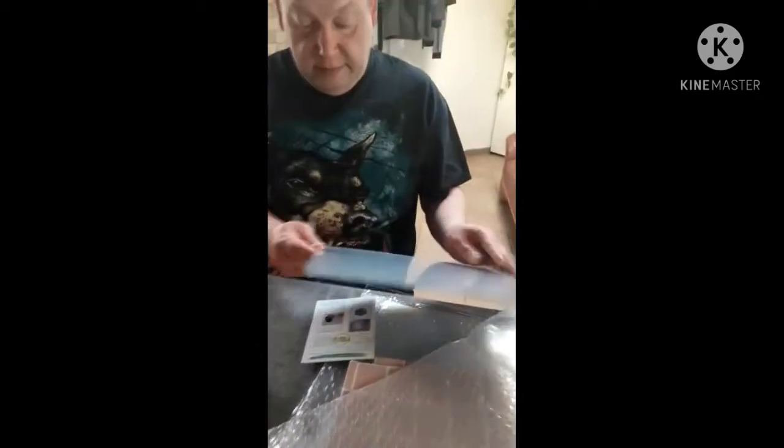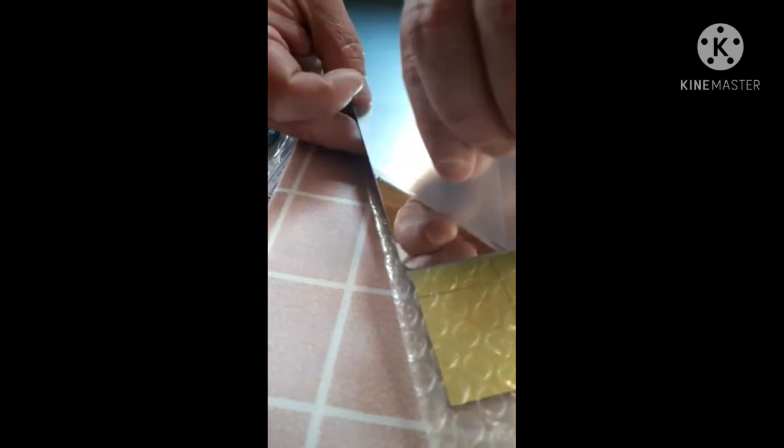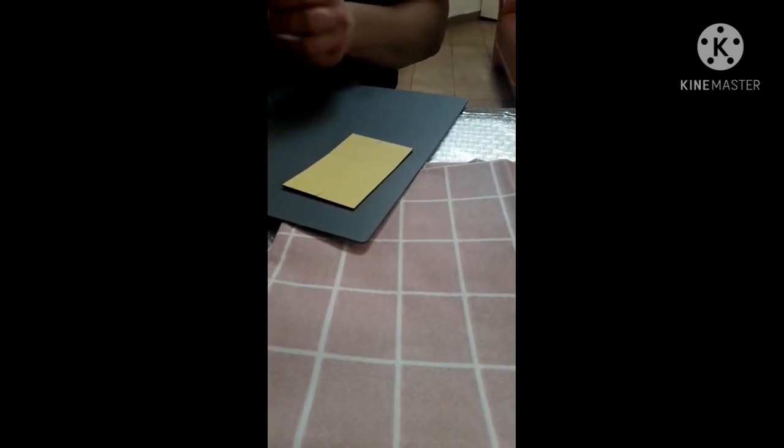Is that a mirror? I cannot see myself. Oh yeah — it has a protection cover first; you move that and then you can see. For the wall sticker, you need to paste it — one piece at every corner — and then you can put it wherever you want on any wall.